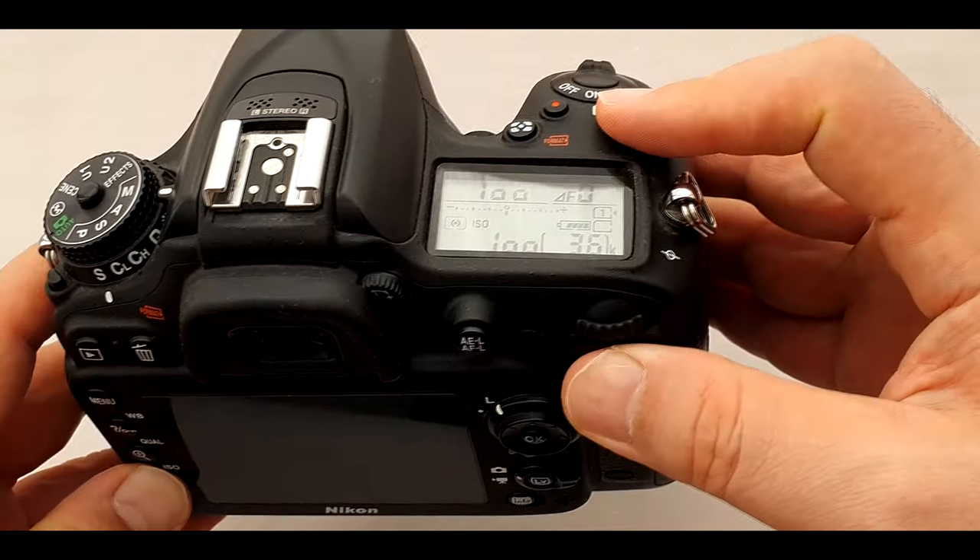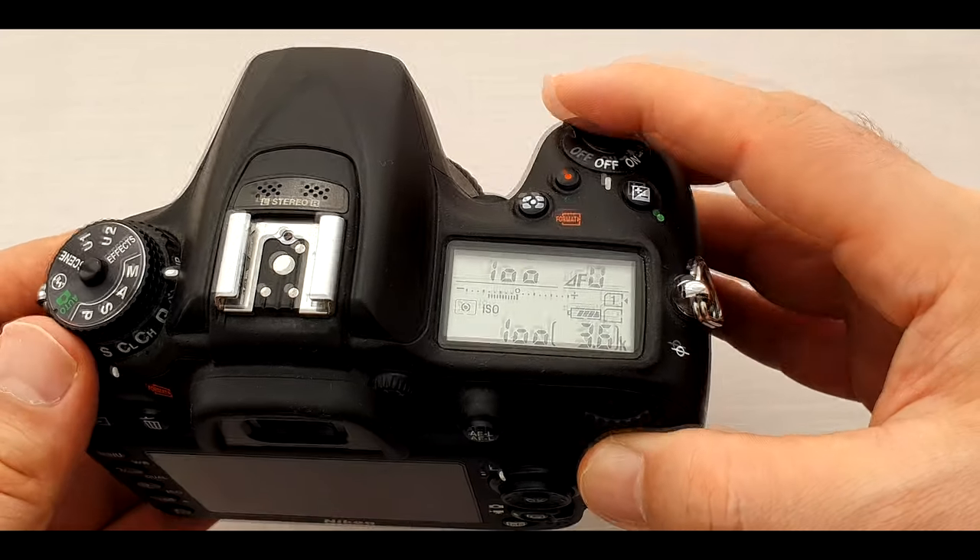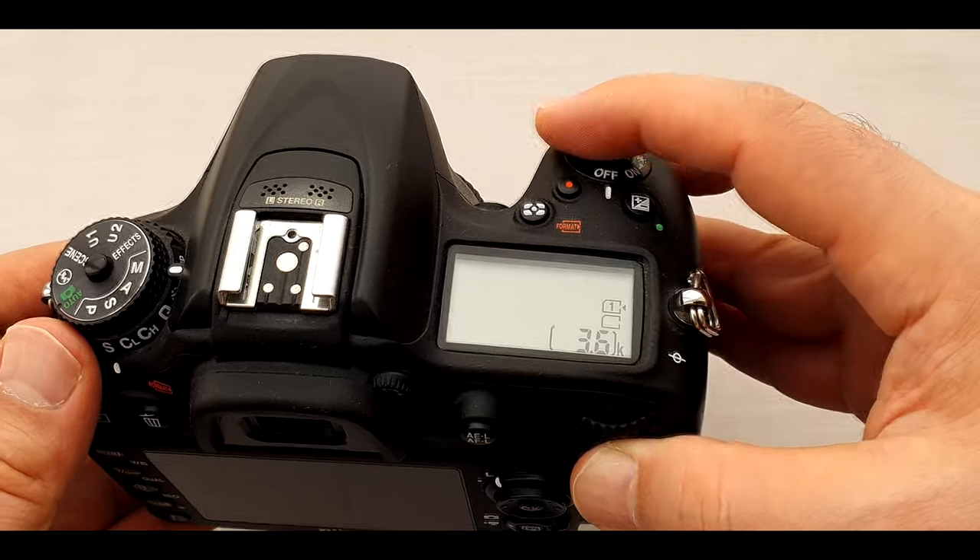Let's press and hold them. When you see a blink on top of the screen, it's done. Just turn off your camera, then turn it on. Now it's ready to use.